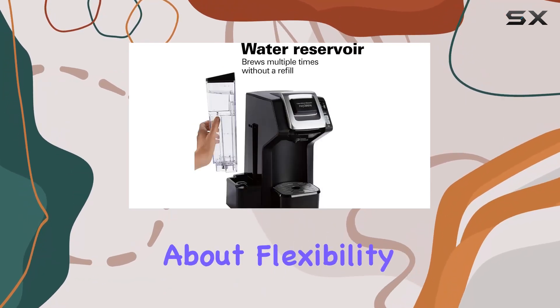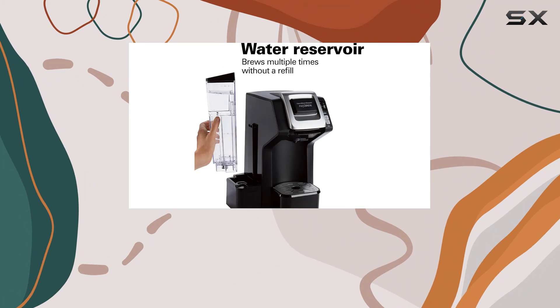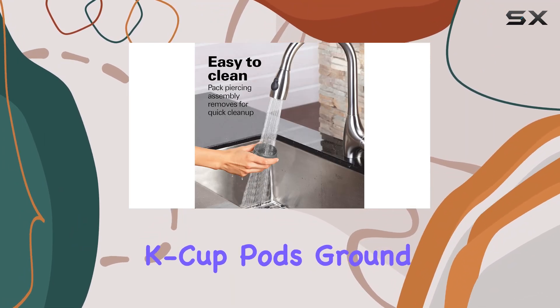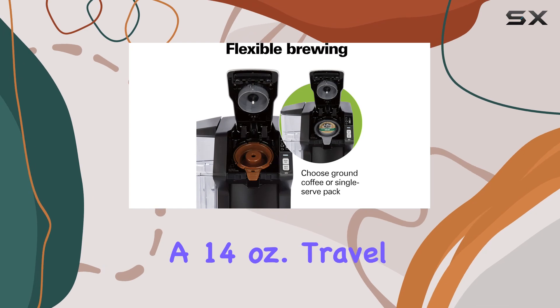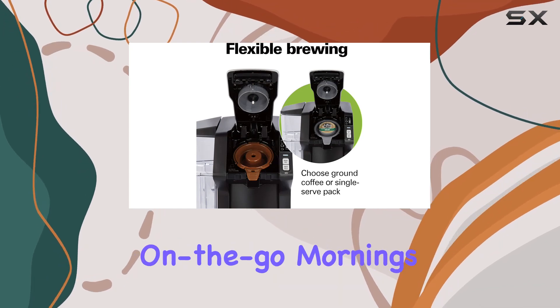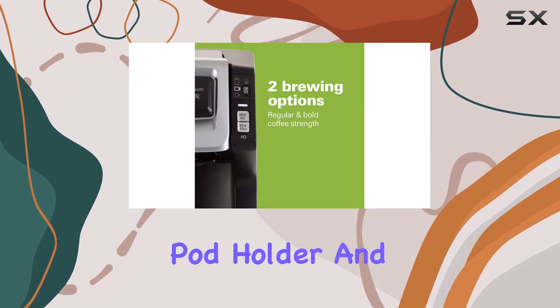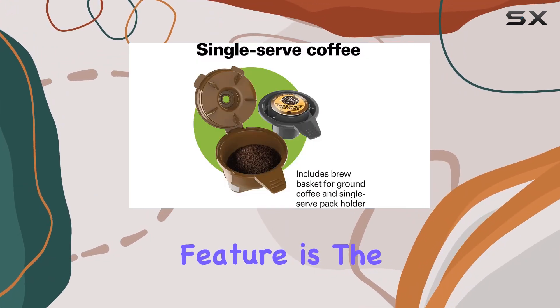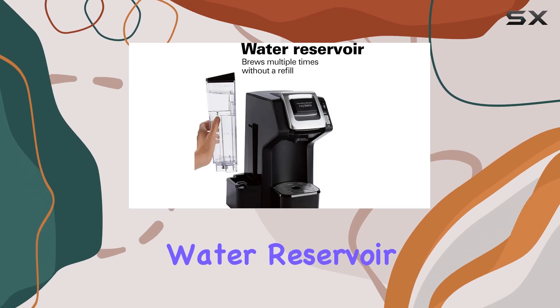First off, let's talk about flexibility. True to its name, the Flexbrew offers three brewing options: K-cup pods, ground coffee, or even a 14-oz travel mug for those on-the-go mornings. With the included pod holder and grounds basket, switching between your favorite brewing methods is a breeze. One standout feature is the 40-oz removable water reservoir.